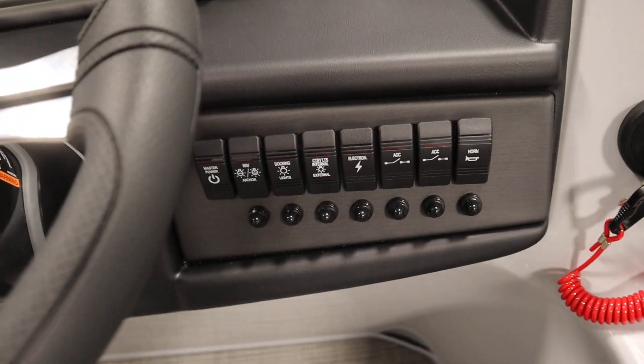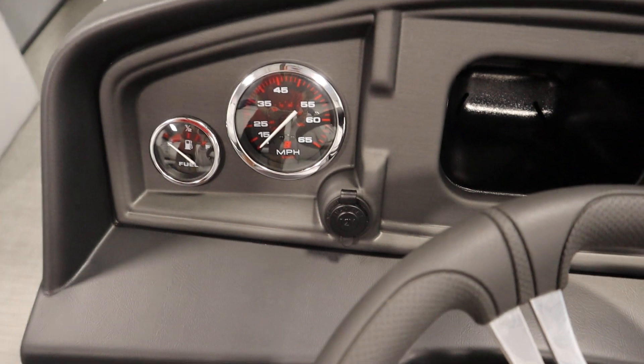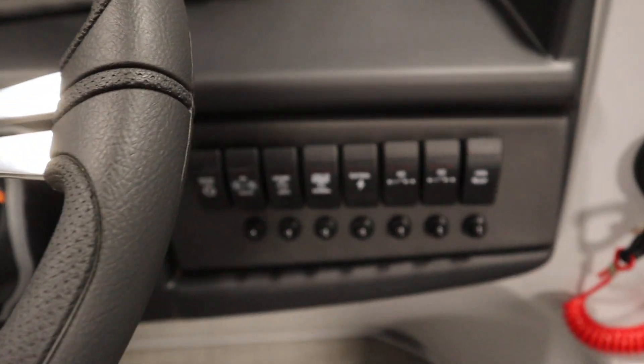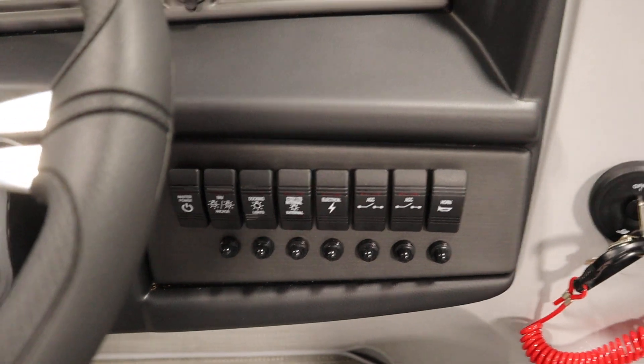There are lighted helm switches, an electric horn, a 12 volt power outlet, two USB outlets, and tilt steering. There are also navigation anchor lights, courtesy lights, and docking lights.